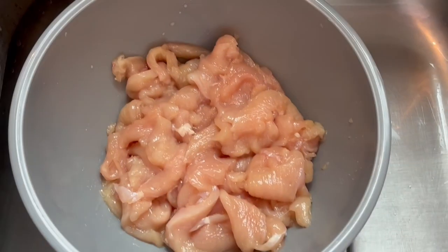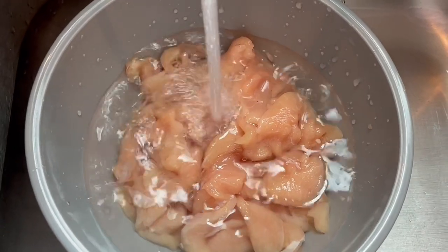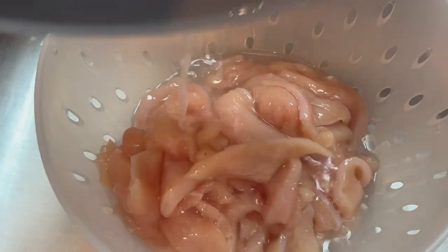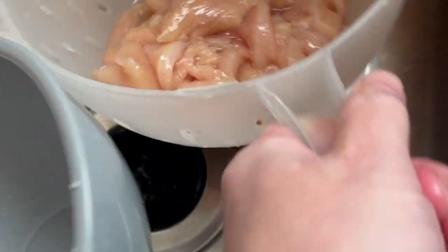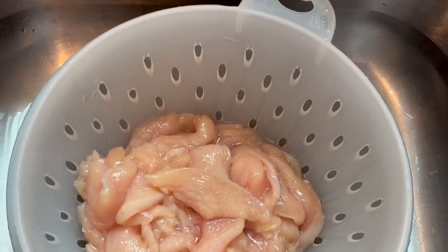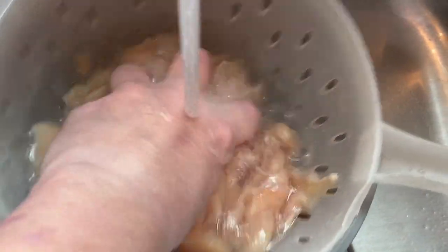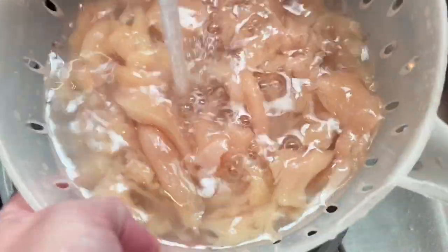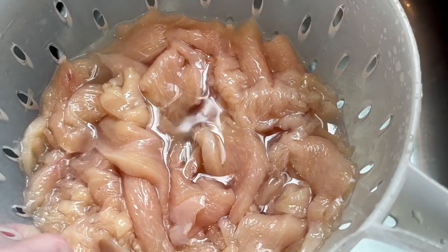After 20 minutes, make sure your water is run super cold — don't put warm water onto your chicken. Give it a good rinse, then put it in a strainer and keep rinsing it. I put a bowl below the strainer so the water stays in but I can still lift it up to rinse. Rinse it really well, then drain it and dry it — and that is velveted chicken!